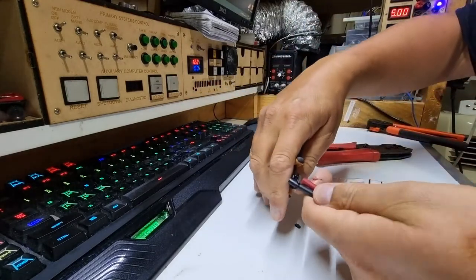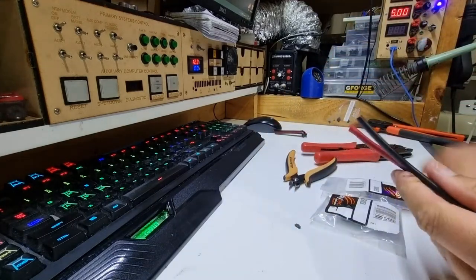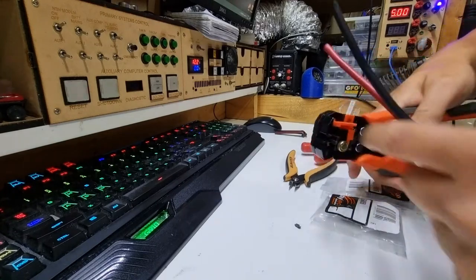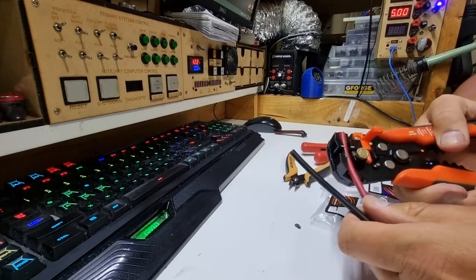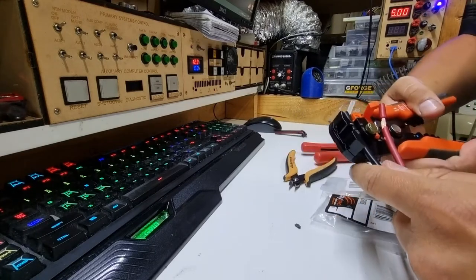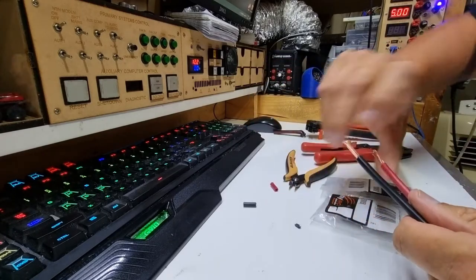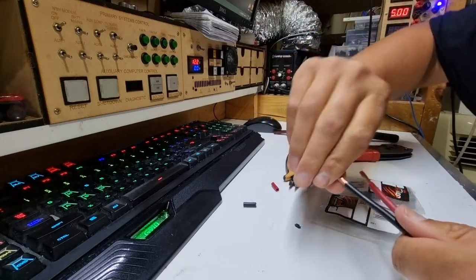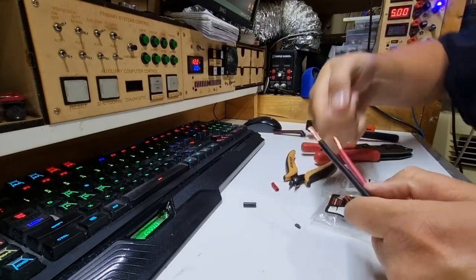Before I get too distracted, I'll get these nice and level. I grab the wire strippers, flip the plastic guard out of the way, and strip off about the length I need. Then just a slight twist to stop the wires splaying, but not so much that I increase their diameter too much.